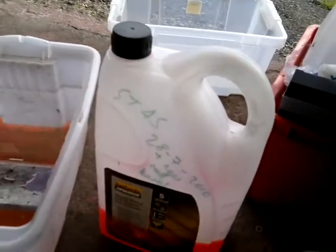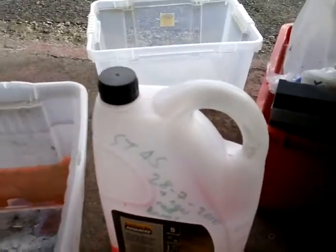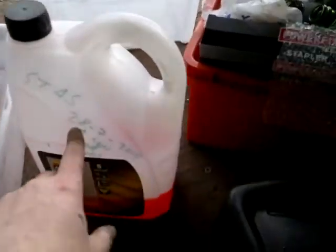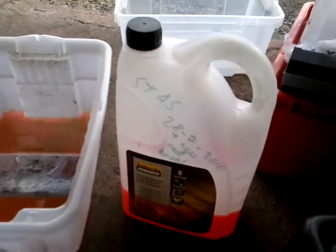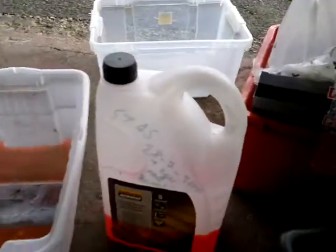That's the Halfords advanced antifreeze type stuff I put in it. On the 28th of the 7th 2010, that's when I fitted the new hoses as well. I've not written the mileage on that — it'll be somewhere else.